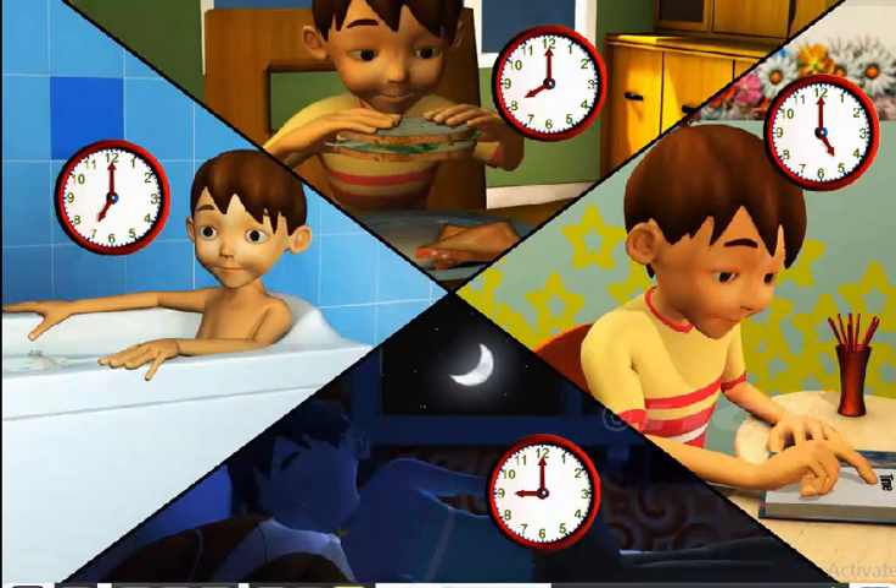Sam is a good boy and does everything on time. Let us learn how to read time on the clock so that you can follow the clock just like Sam.